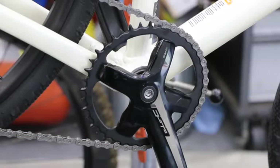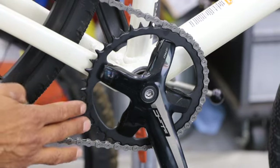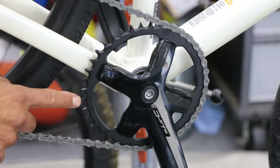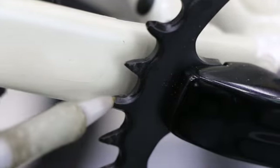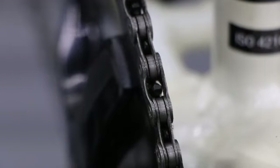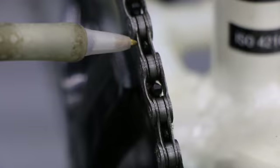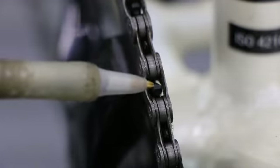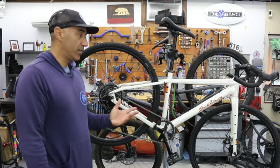Another cool feature on the front chain ring works in conjunction with the rear derailleur clutch to keep the chain on. The chain ring itself uses a wide-narrow tooth pattern — alternating between a wide tooth and a skinny tooth. You can see every other tooth is thicker, then the next one is very skinny, and so on. The wide tooth fills the wider chain link and the narrow tooth fills the narrower link, so it holds the chain better while still allowing it to release. It can't be too tight of a fit.